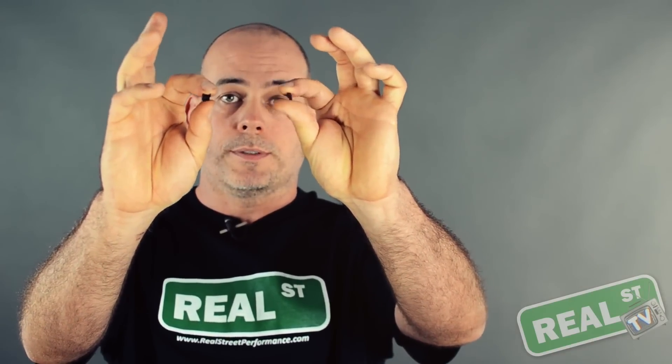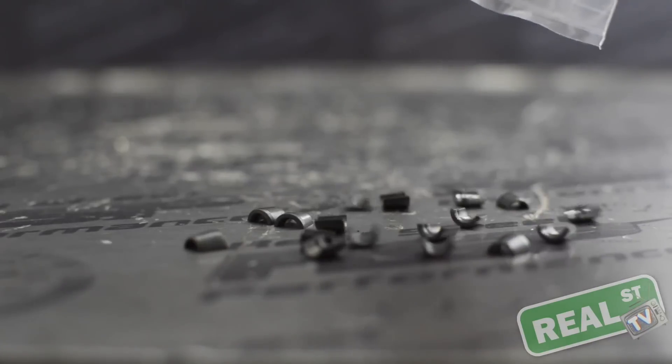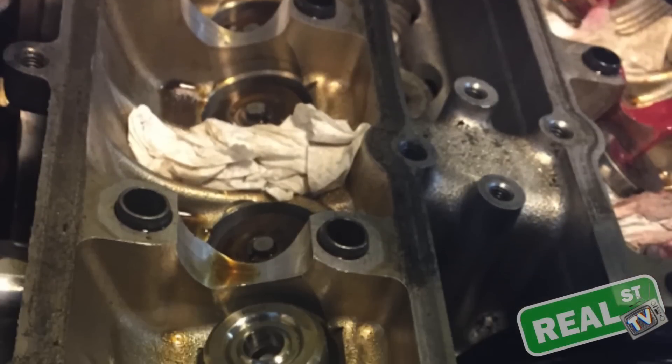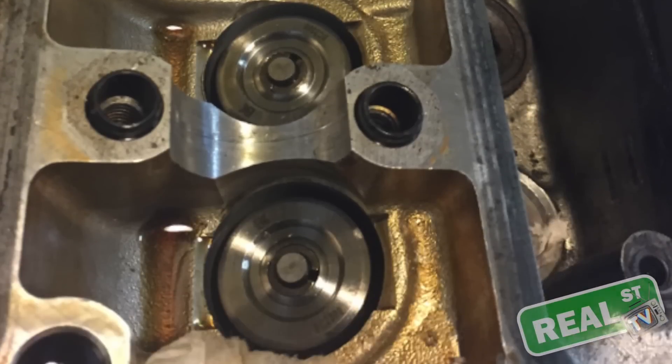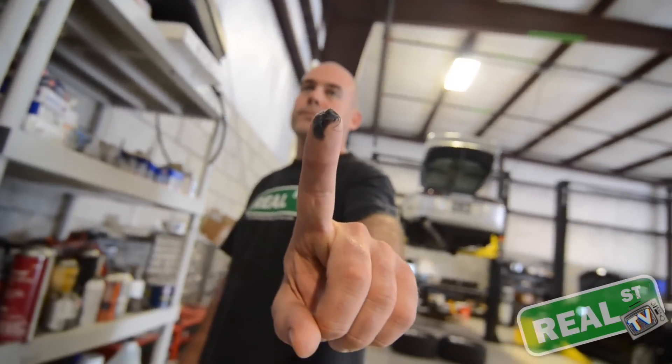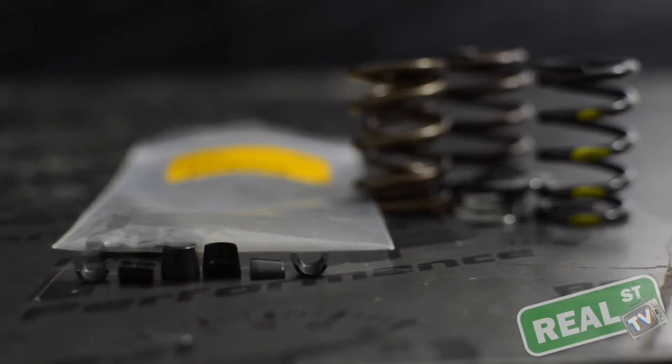In closing, there are a couple of things you should be aware of. While changing the valve springs you're going to have to keep track of these little guys — the keepers. They will fly to a far away place you'll never find if you're not careful. While you have the engine open, I recommend packing any small holes and oil drain-back holes with paper towels because these things will fall into the pan. I also recommend getting some grease on your fingertips so you can stick the valve keeper to your finger while pulling it off and putting it on, so it's not getting sprung loose into the engine.